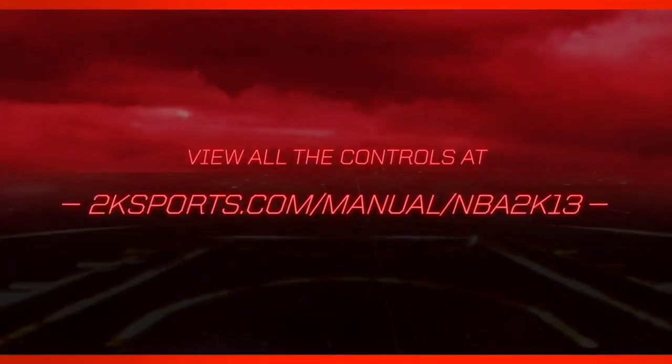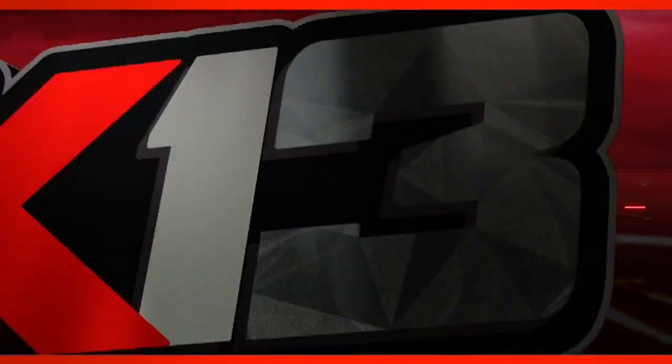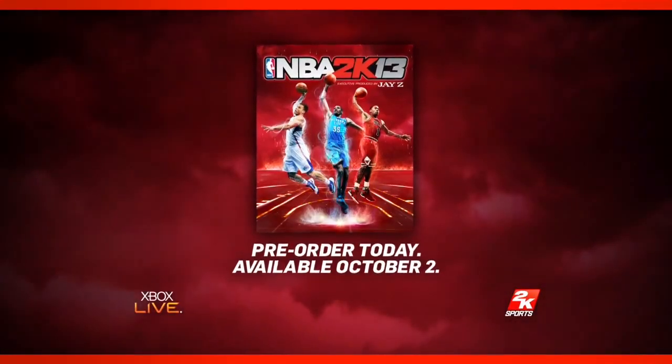So even though the controls have slightly changed, I think we're going to get the hang of it really easily. Don't forget the 2K13 demo is coming out tomorrow — it's online enabled, so make sure to check that out.